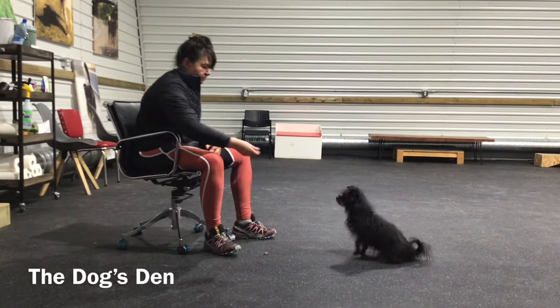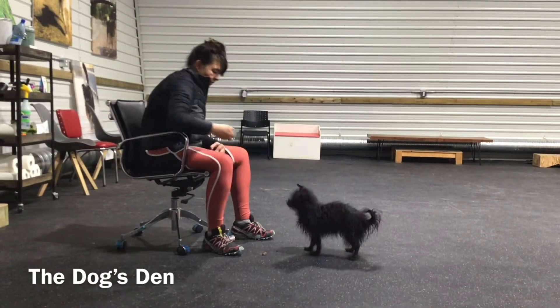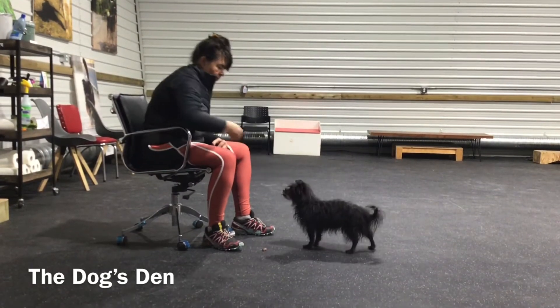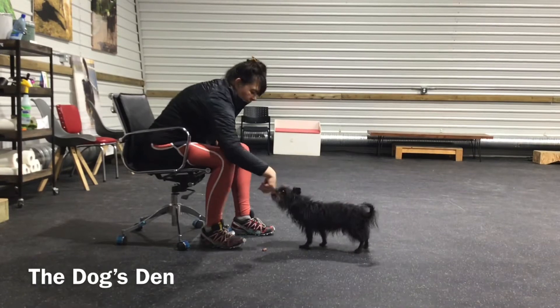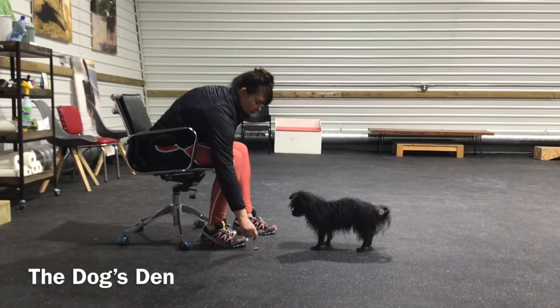Here's your daily homework. What you want to do is place the treat on the floor and then put your foot over that treat and tell your dog to leave it. When your dog can look at the treat that's on the floor and not go for it, you're going to click and give them a different treat.